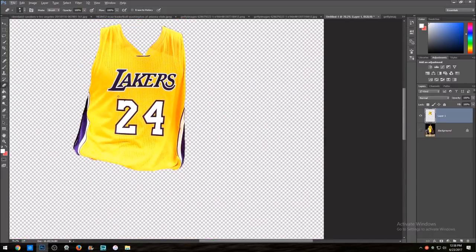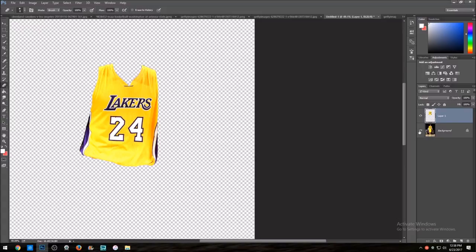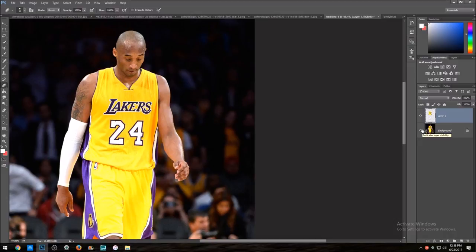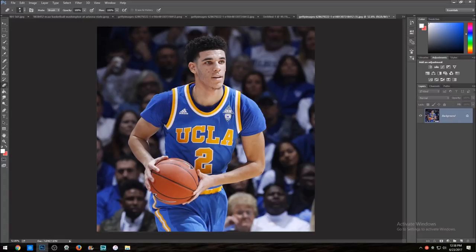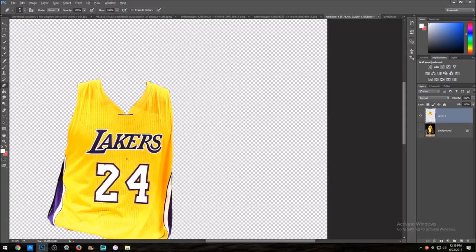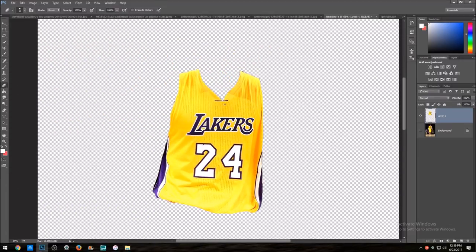Once you're done with the masking part — normally you want to mask out the entire jersey, but for now I'm splitting it into the top part and the bottom part. That way it's a lot easier to mask because the ball is in the way and there's a lot of stuff. You do not want to mess up your masking on jersey swaps because you really want it to look clean and realistic.